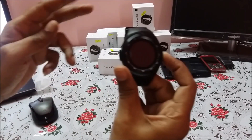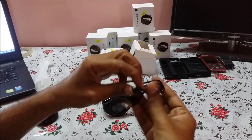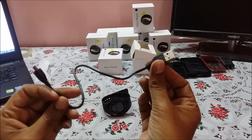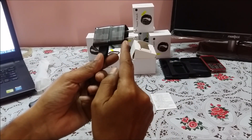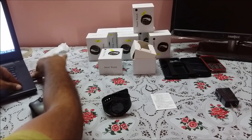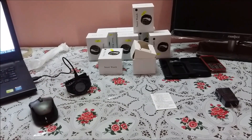If I switch it on now it doesn't work because there is no charge. Here is the charging cable — one side goes into the smartwatch and the other side you can connect through your mobile adapter or laptop USB. Here is the mobile adapter — you connect it like this and use the power plug, or you can connect through a laptop USB port.